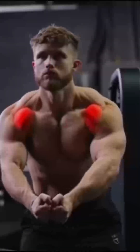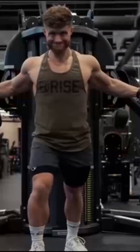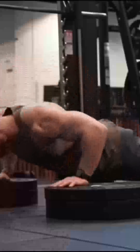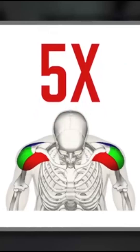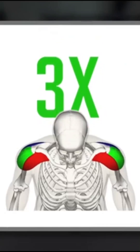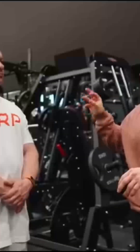Up first, front delts. A very common mistake here is actually giving the front delts too much volume, since they already get a lot of stimulation from any chest work in your program. In fact, this German study from the 1990s found that bodybuilders have five times the front delt size as non-lifters, but only three times the side delt size — so front delts are often overemphasized.